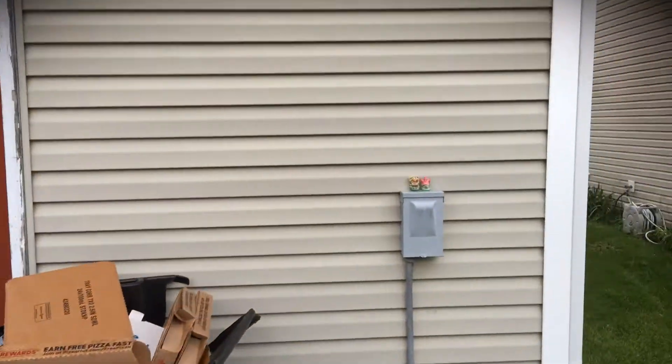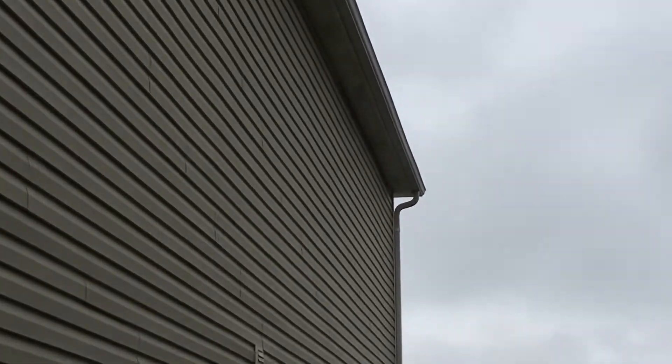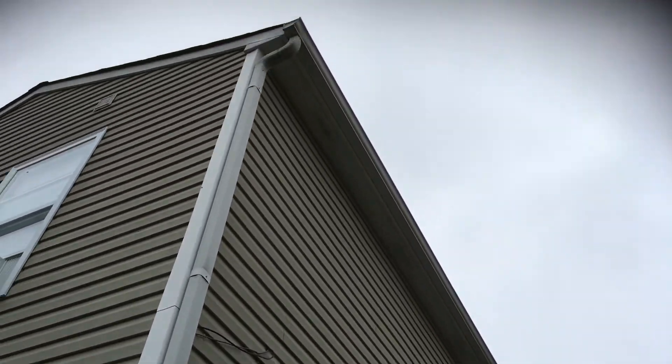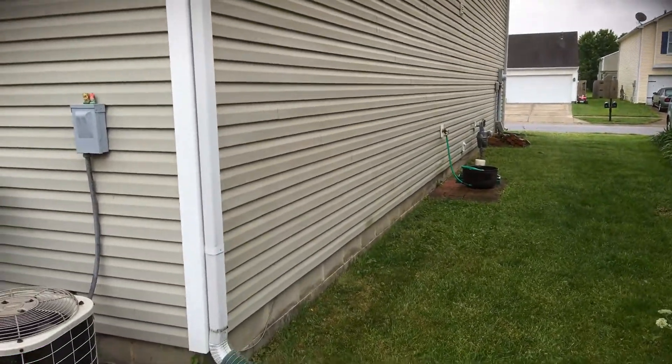On this side, you've really just got the trim all the way across — the soffit and gutter board. So that's pretty much the home. If you have any questions, feel free to let me know.